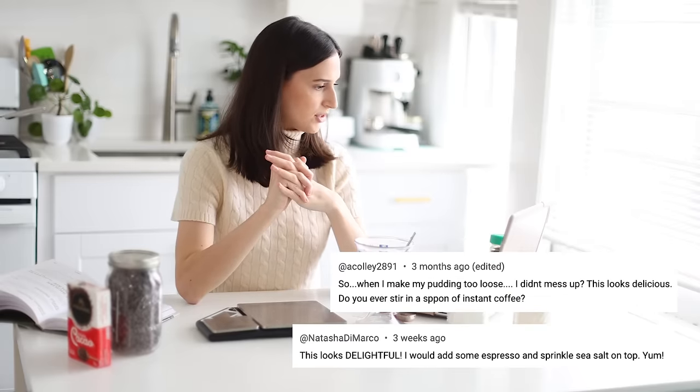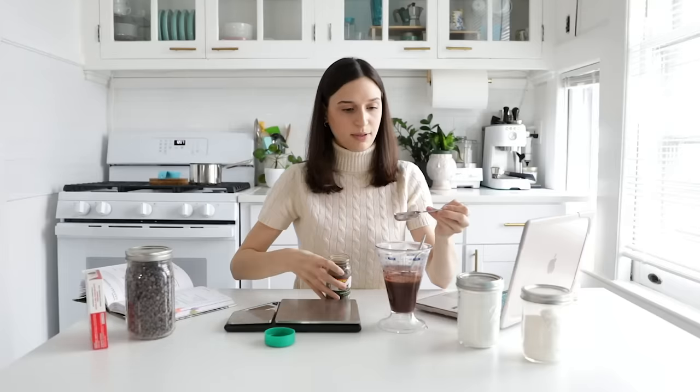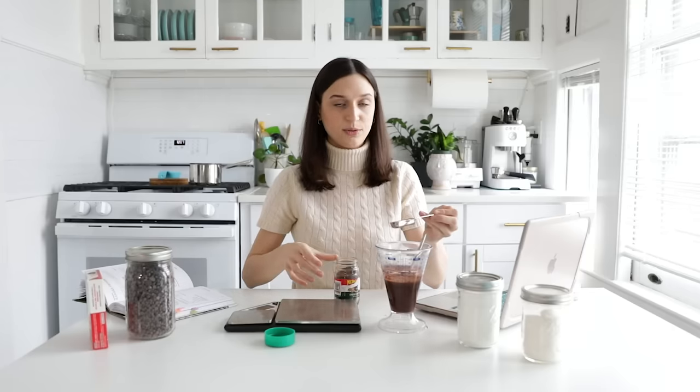Some other questions in the comments were about variations. Specifically, someone asked: do you ever stir in a spoon of instant coffee? I think that would be delicious, and I'm actually going to try it today. I think it will simply enhance the chocolate flavor. If you wanted it to be more mocha-like, you'd definitely need more coffee than just a little instant espresso. Instant espresso is found in a lot of chocolate baking recipes because it enhances the chocolate flavor without leaving a coffee taste. So I'm going to add about a teaspoon of instant espresso.